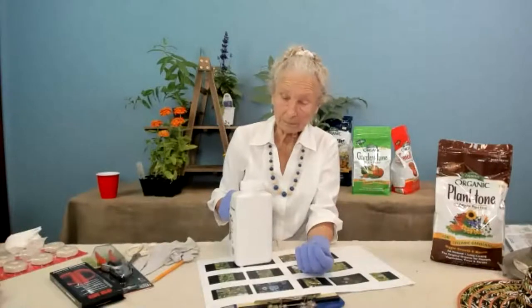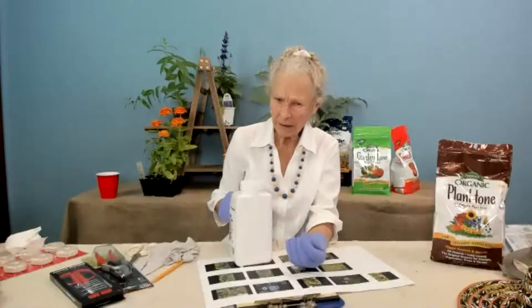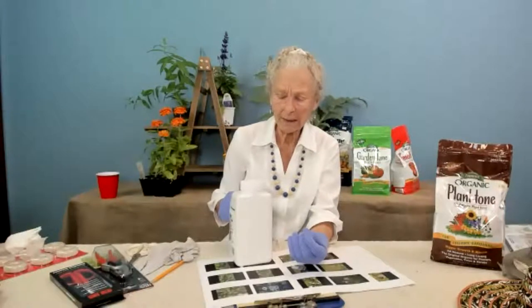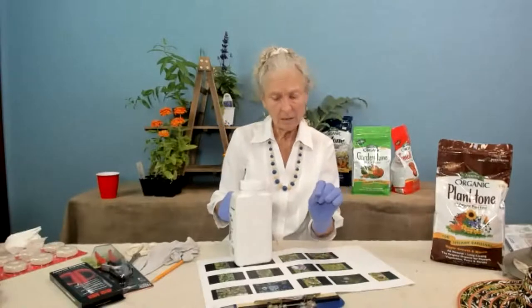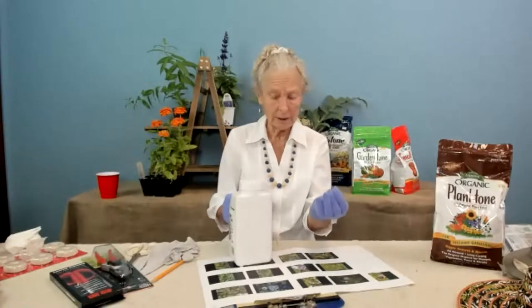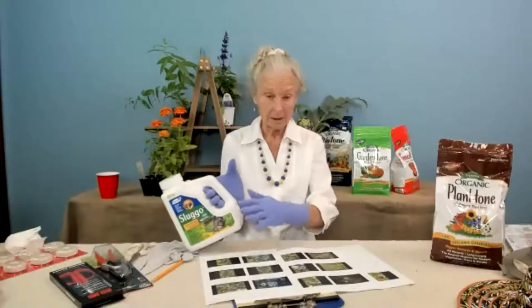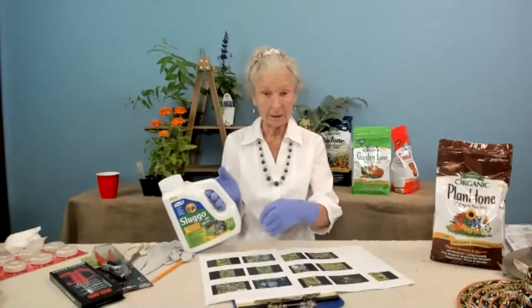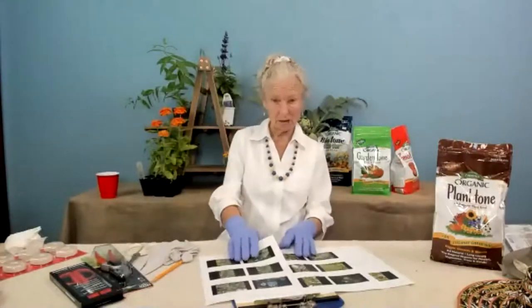I went out quickly this morning and I've got to take some Sluggo out to the hostas because some of them are being eaten by slugs. The thinner-leafed hostas don't seem to bother the thick-leafed ones, but the thin ones definitely need treatment.